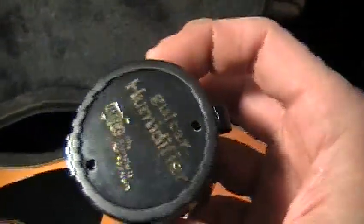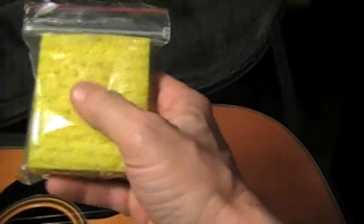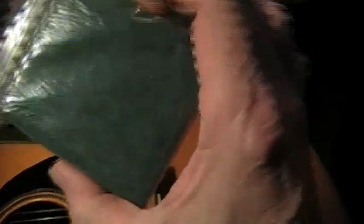You can make your own humidifiers for your case. I've got one right here — it's just a small Ziploc bag. I sliced holes across it, and inside is just a kitchen sponge. You just soak that sponge in water, squeeze the excess out, and throw it in your guitar case. You can make a couple of them for just a few pennies. It doesn't cost very much at all to make those.